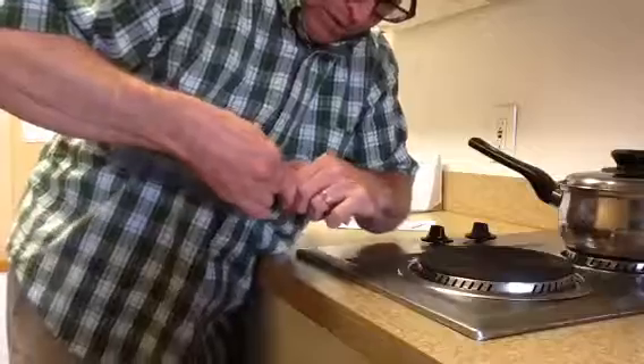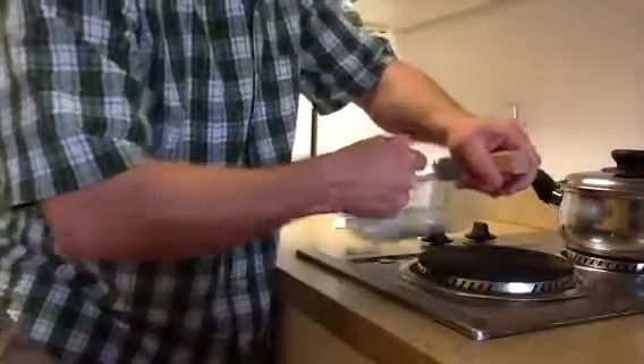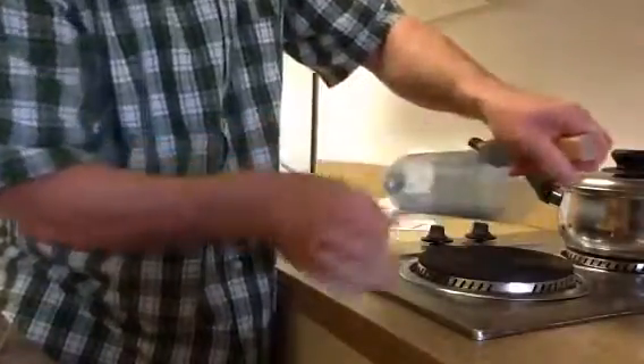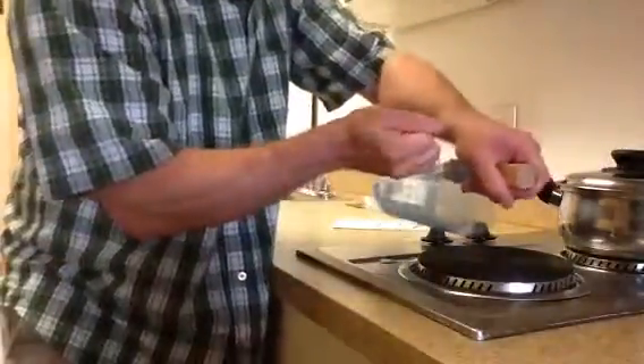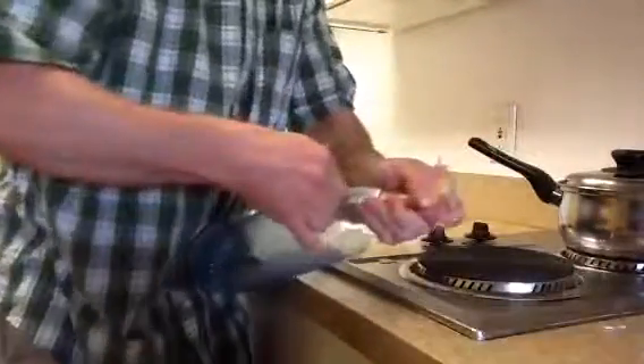And then as soon as you get a couple inches, it works just like on the video, just like on the website. You just pull it. Sometimes it might break, but it should just go. Oh, that's broke right there. So you just start it again.